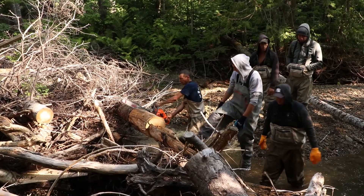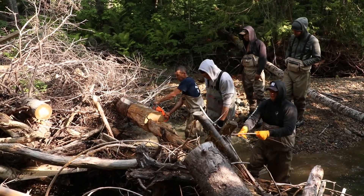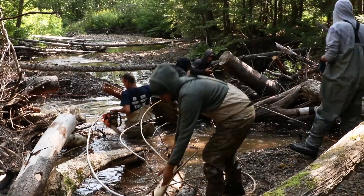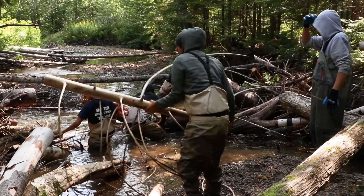Year four, which would be our year two of obstruction removal, we began obstruction removal then. And every year there's been less and less obstructions.